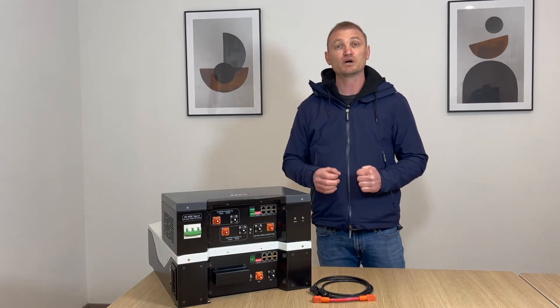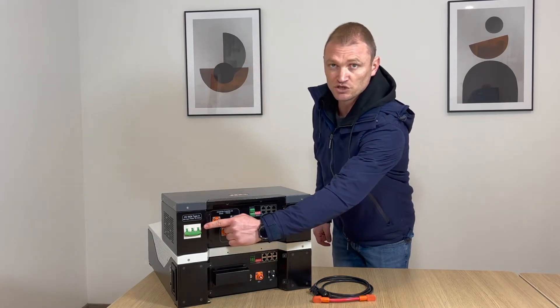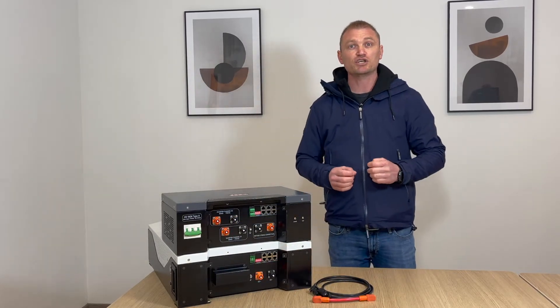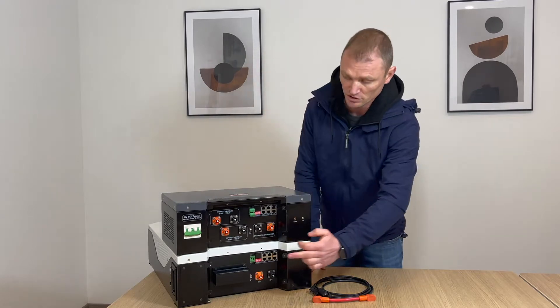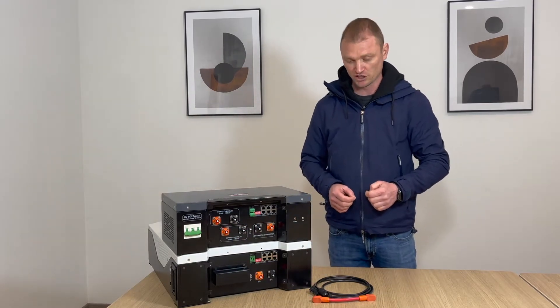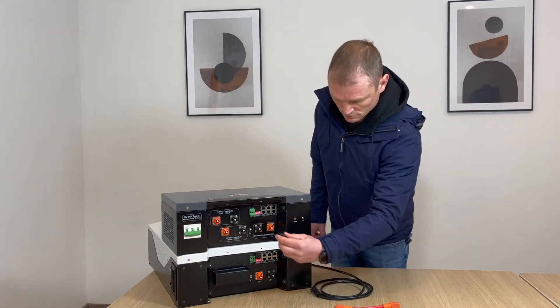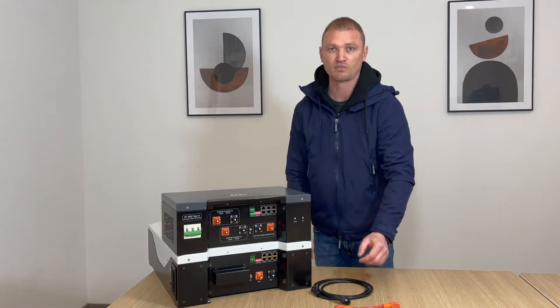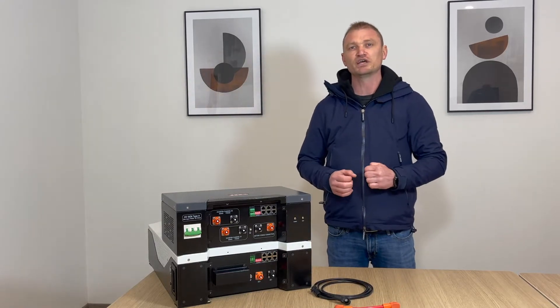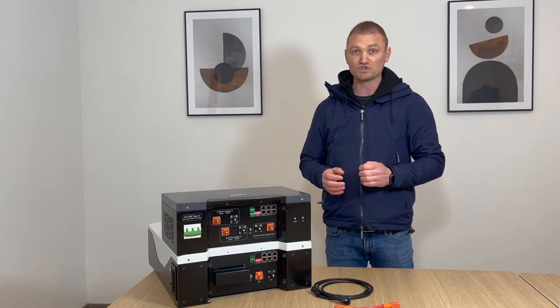The HV box is equipped with a 200 ampere automatic contactor that has to be activated by the switch, two inverter charge input channels of 50 ampere each, and two HV terminals for the string connections. In addition to the HV power connections it is also equipped with a communication port for the string of modules in series.